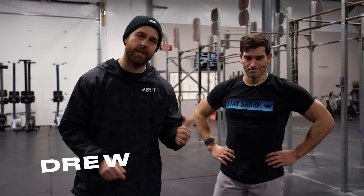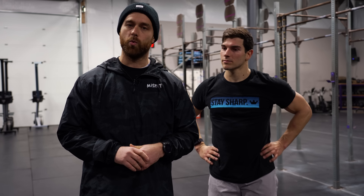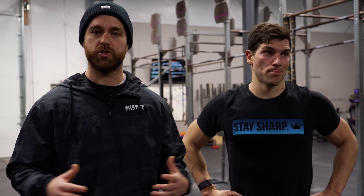Welcome to Misfit HQ. I'm Drew, that's Hunter, and we are here to talk to you about 23.2. We got burpee pull-ups, we got shuttle runs, and then we have a one rep max thruster. What we're going to do here in this video is take you through each movement, potentially sprinkle in some strategy. It's going to be more about movement efficiency, and then we want you to head over to the podcast and check that out for the overall strategy.